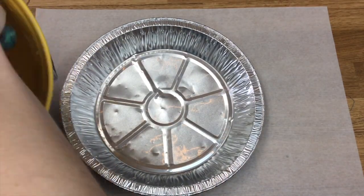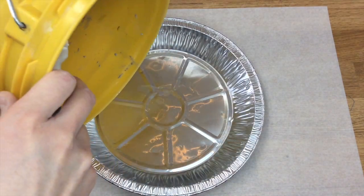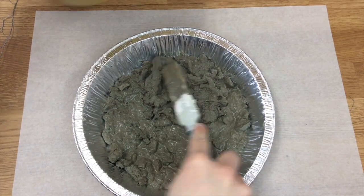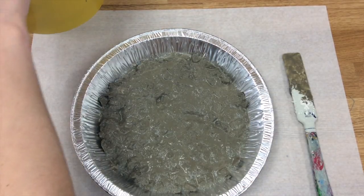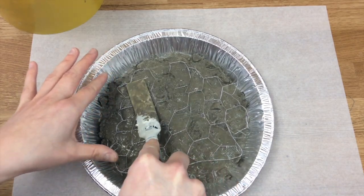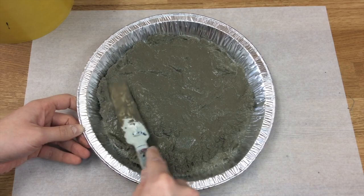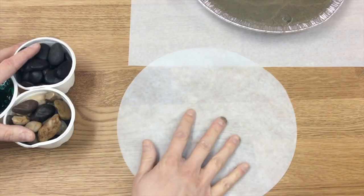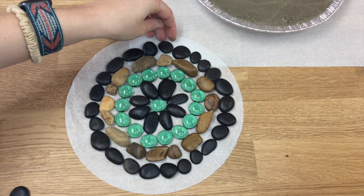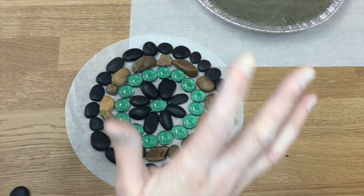Let's now grab our wet concrete and a spoon to scoop. I will be using a silicone paddle. Begin to scoop some concrete into the pie plate and spread it around the whole bottom. Once you have filled about one-third of the dish, you can then grab your wire and place it on top of the concrete. Grab some more concrete mixture and fill it over the top of the wire until you can no longer see it. Now for the fun part — designing our stones. I will show you how I will be designing mine, but you can feel free to use whatever you like in nature or arrange in any way that makes you happy.